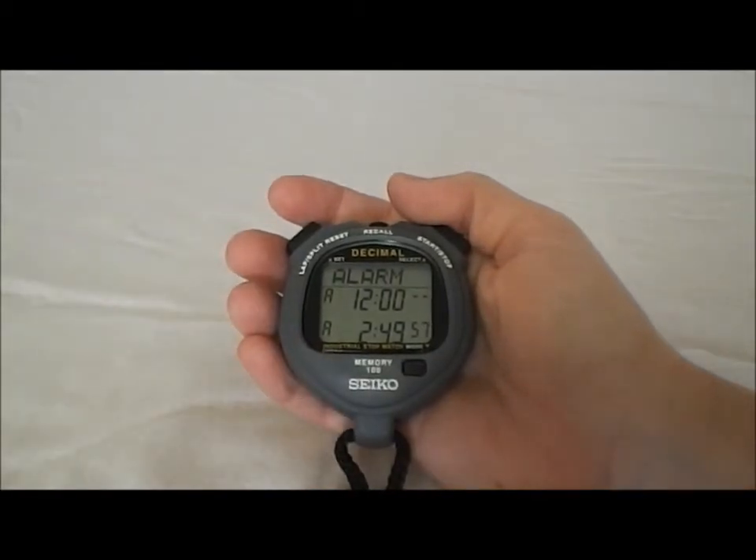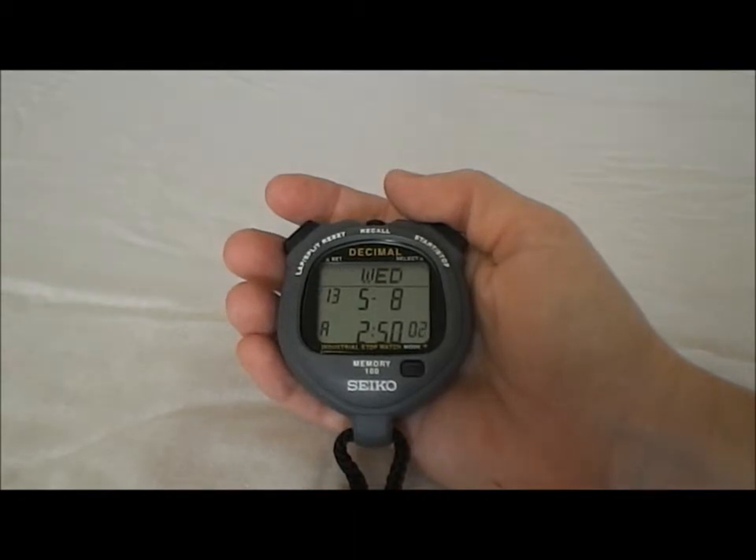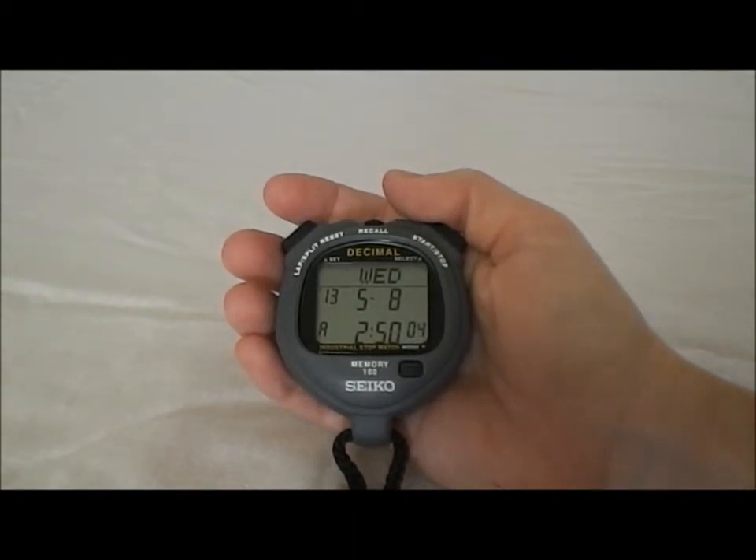So if you had like seven o'clock in the morning and you needed to wake up, you could set a daily alarm. And then we're back to time of day — this is the Seiko S05A Decimal Stopwatch.